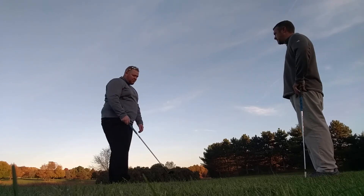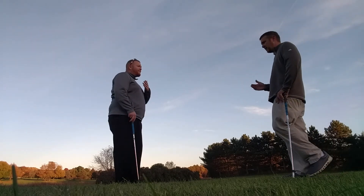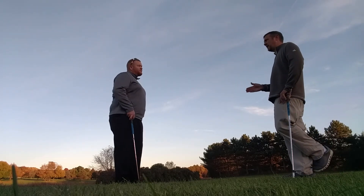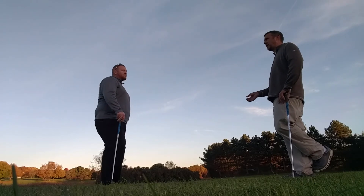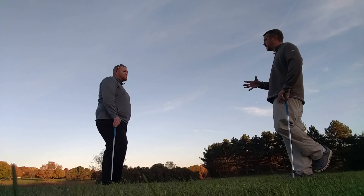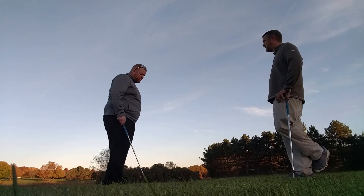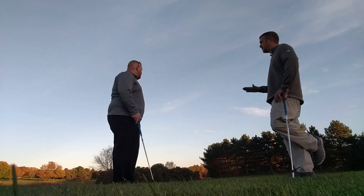And we talked about variable practice versus block practice. I think it's a good idea when you're out practicing — do about four or five chips, grab those balls and then move them into more of a pitching situation. Kind of get some variety — mix up your targets, mix up your clubs. So keep practicing this and your score is going to start dropping.